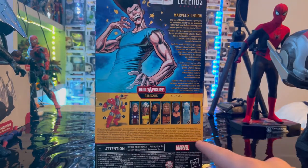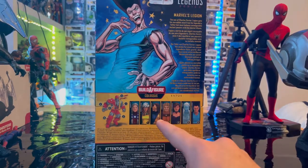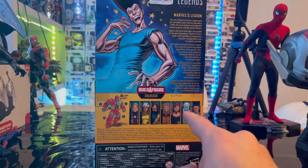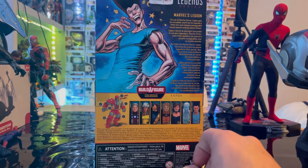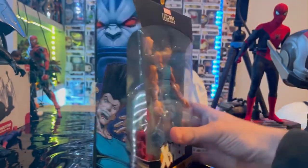Here are all the figures in the lineup to build Colossus from the Age of Apocalypse. You get Magneto, Rogue, Cyclops, Sabertooth, Jean Grey, Iceman, and Legion which we're doing right now. Here is the bottom with the DCPI. Let's crack them open.